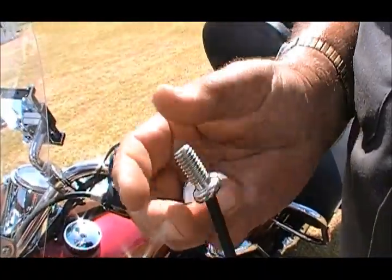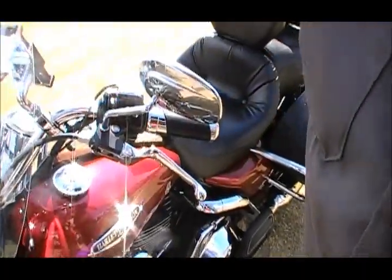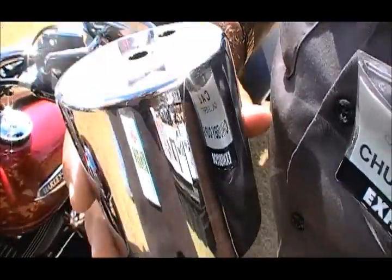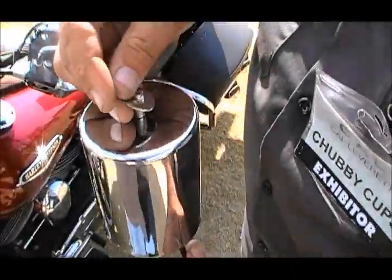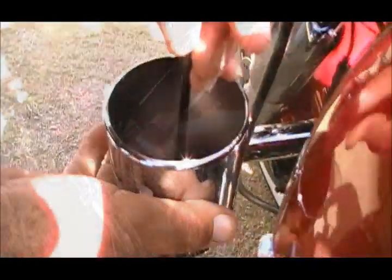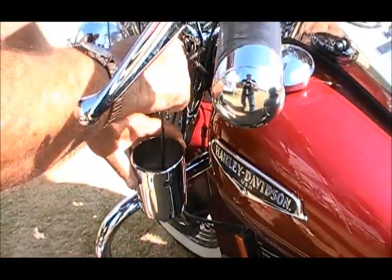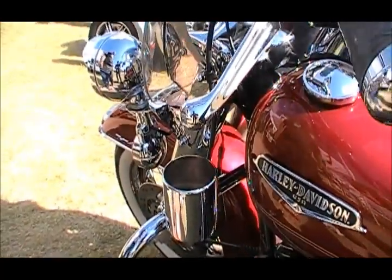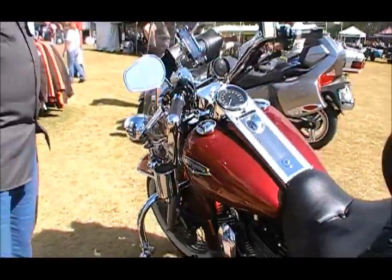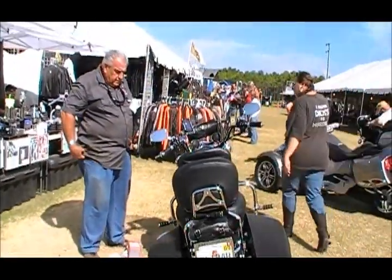Use the bolt and one of the stainless flat washers. We use the center application versus the offset. Put the other washer on, then put it into the end of the elbow and tighten it down. Then I'll have the rider get on in just a few seconds here and have them balance it up so we're good to go as far as the distance and the spacing.